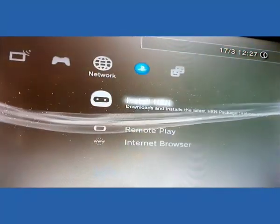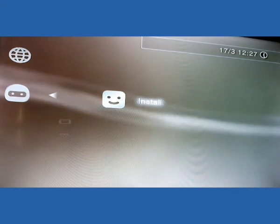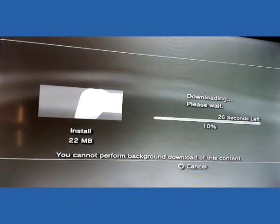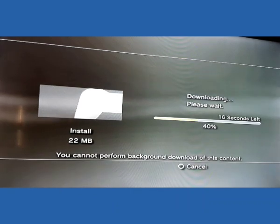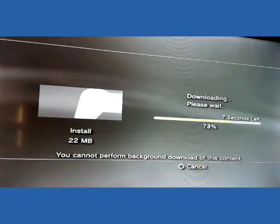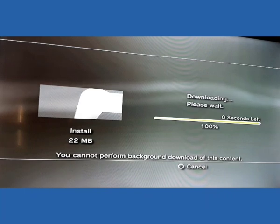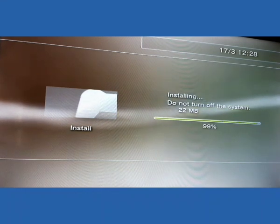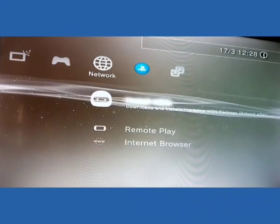Now guys, you can see here the install HEN option has appeared. Select it, then select yes. You can see the downloading of HEN software has started automatically. The download has been completed and now the installation process has started.